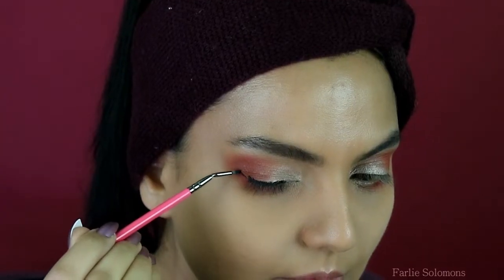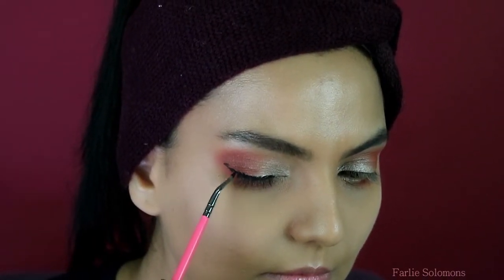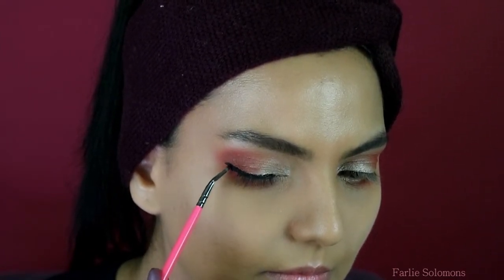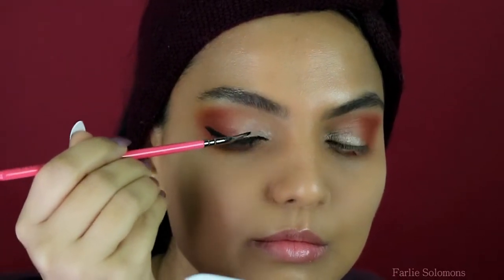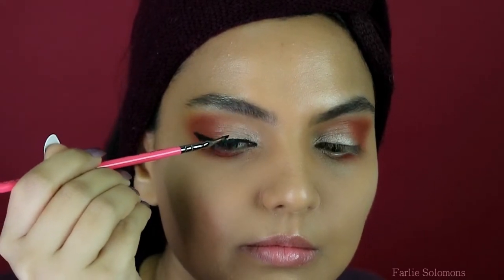I used Sigma Gel Eyeliner today. The wing and the edges need not be perfect — just create the shape and move on.